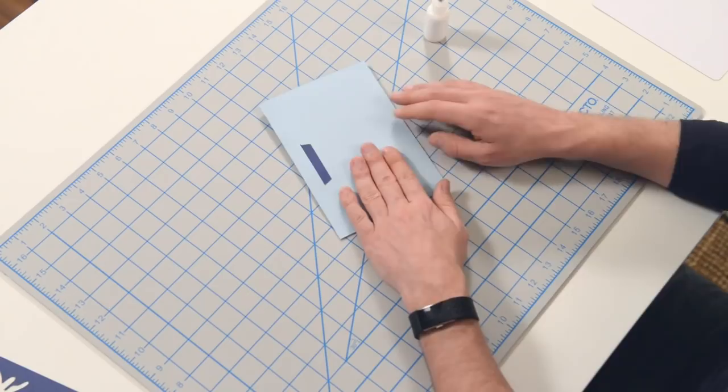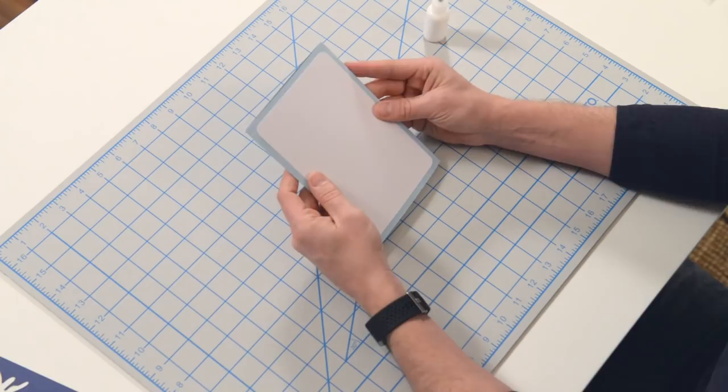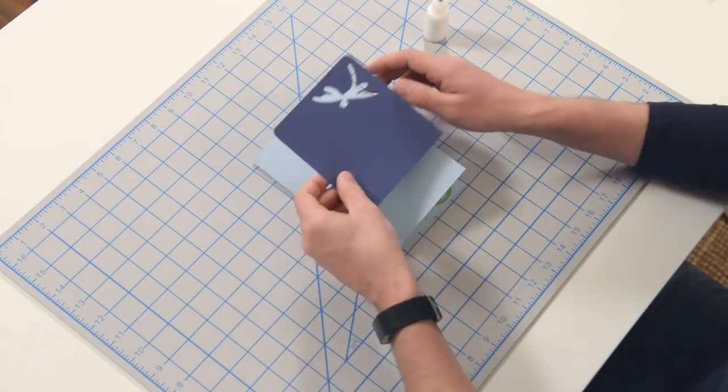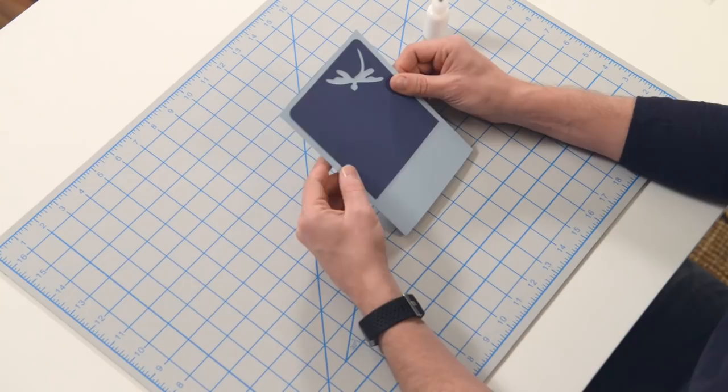So that just leaves our front and back. The back is just a nice white piece that you can glue on. That's going to be for stamping, journaling, writing your message — whatever you want to do. Now let's show you how the front works. We've got this beautiful little piece here with the dragonfly on it, and that is going to go right on here. Just make sure that you're covering up any of the little cutouts there — the guides for the inside of the card — and that should cover nicely.